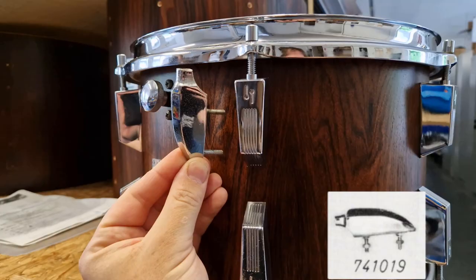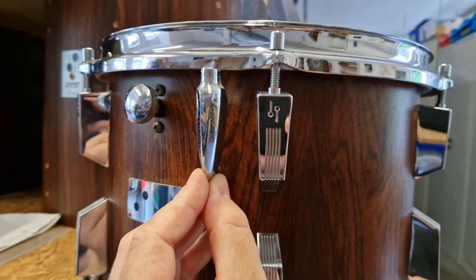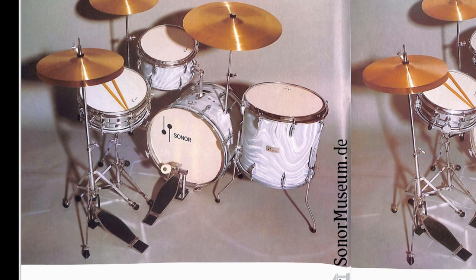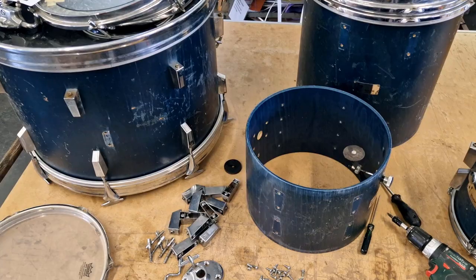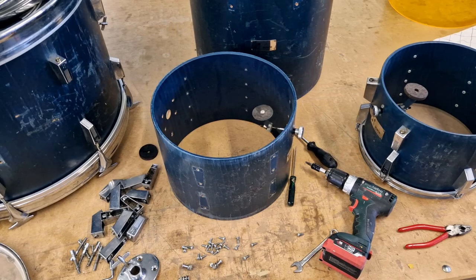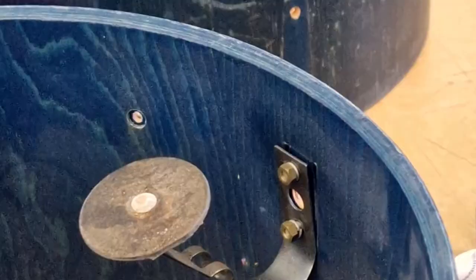We also found some sets in the earliest 70s catalogues that were called Champion, but actually had Teardrop lugs on them. So with the Teardrop logos and Teardrop lugs, probably these sets are always sold on the used market as Teardrop instead of Champion, which was their name in these catalogues. The bearing edges on the customer's set were 30 degrees, and as far as we know, Champions usually had rounded edges, but maybe some Super Champions exist with 30 or 45 degrees.